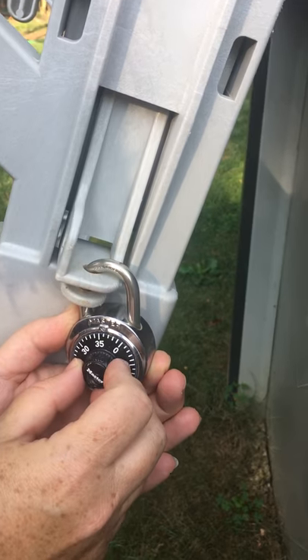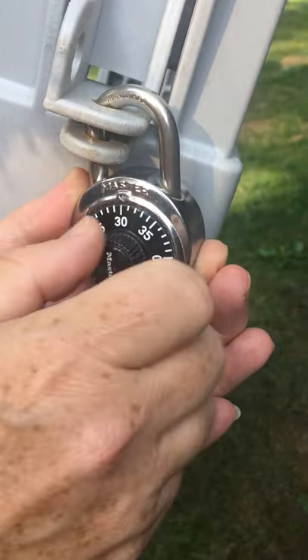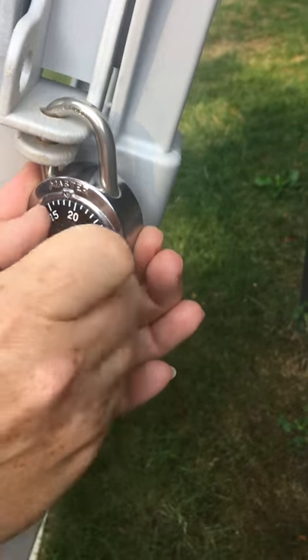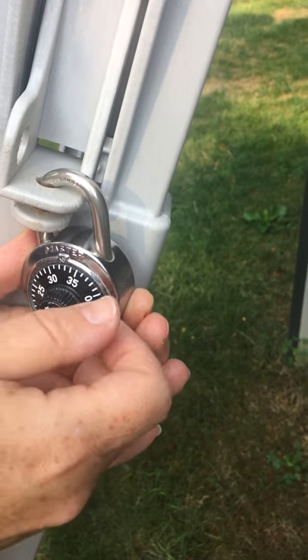We're going to go to the right a couple times and then we're going to stop at the first number. In this case the first number is 33.